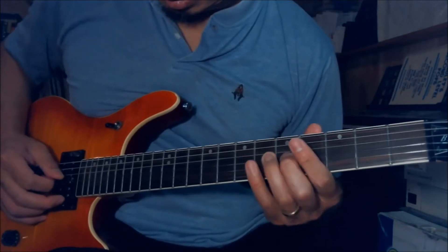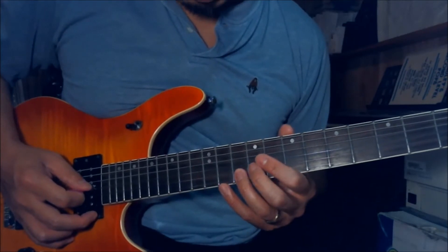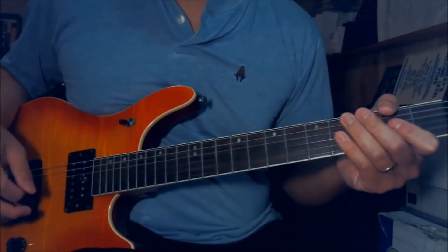After you play that, you go up like this. You start up to 13th fret on the G and you play 12th and 14th fret on the B string. You do that twice. And the next part.